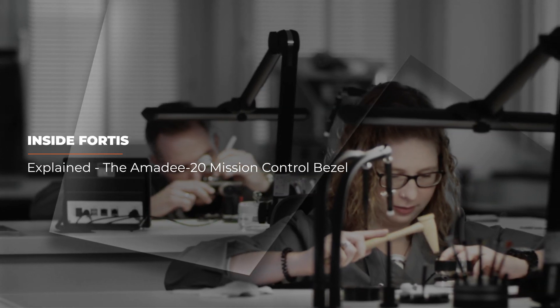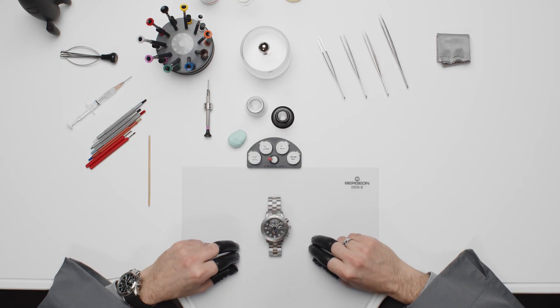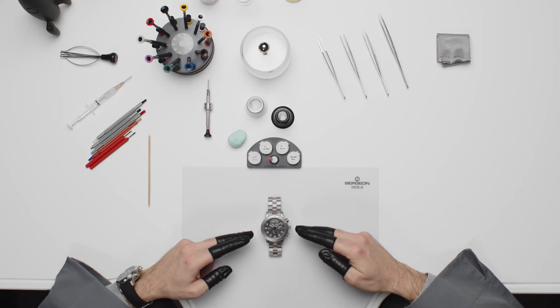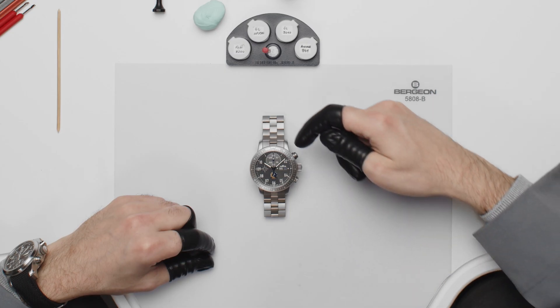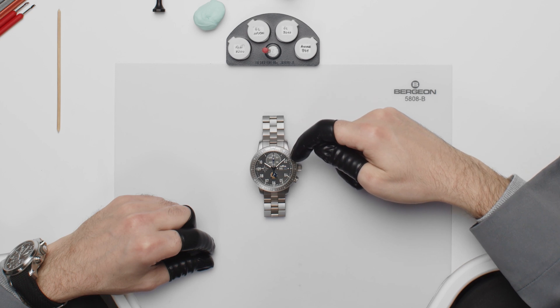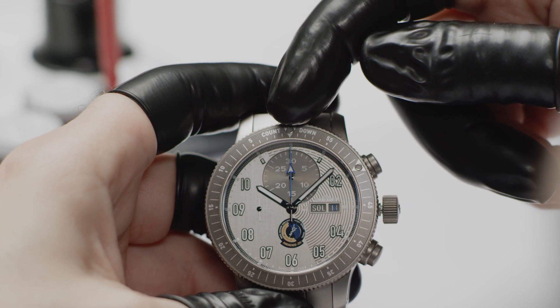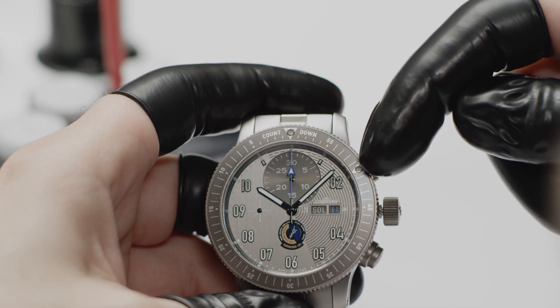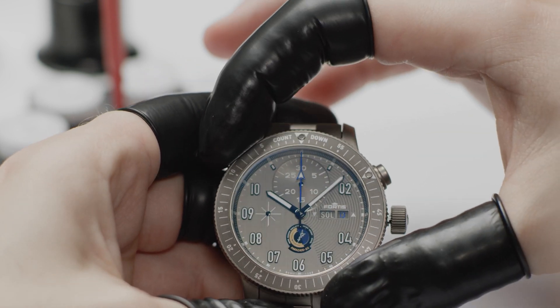Welcome to the Fortis Workshop! In this short video we explain how the Mission Control Bezel works. The Mission Control Bezel, aka MCB, is currently only featured on the new Amidee 20, the only real Mars mission watch. It is used to improvise and track communication between Mars and Earth.